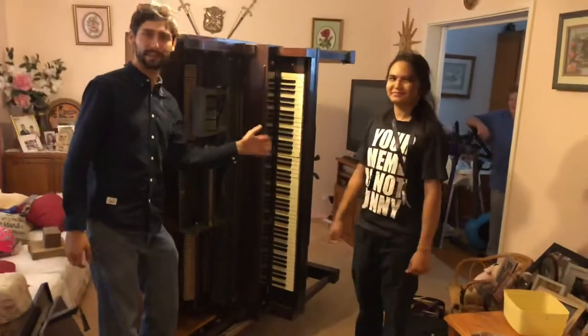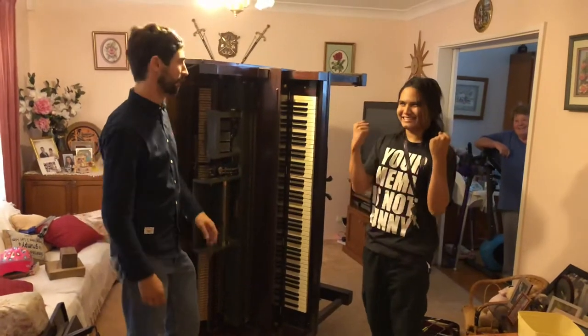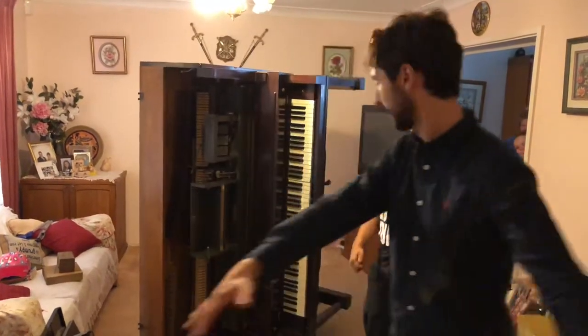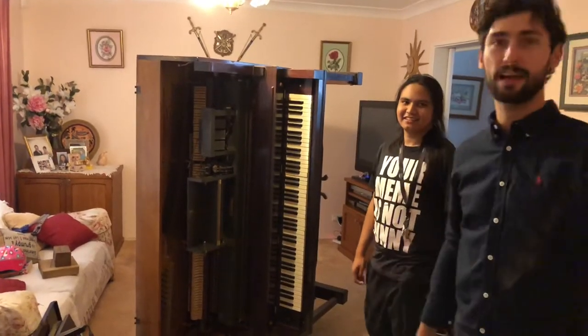So William has proved to us that he can play piano in any position or any angle. Now we have to get the piano out here and down three stairs. Stay in tune and thanks for following. Peace.